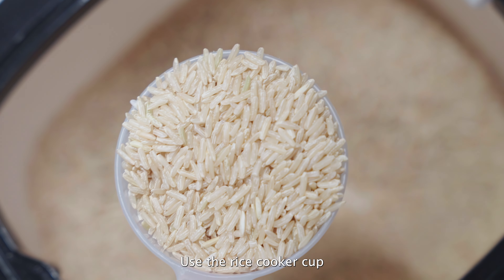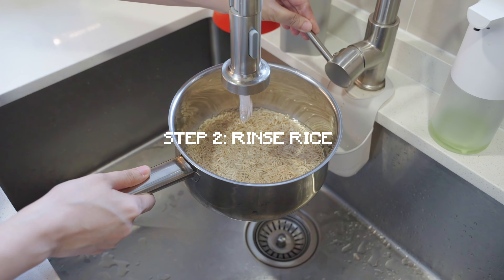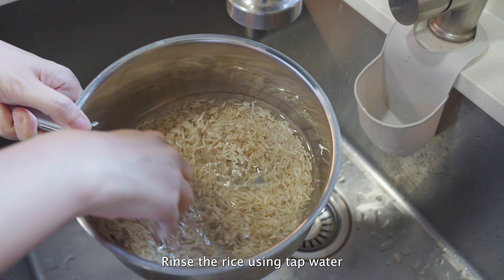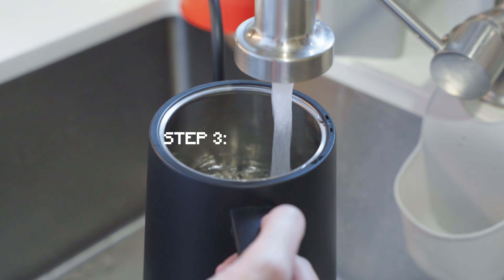Use the rice cooker cup and not a regular cup measure. Step 2, rinse your rice. Rinse the rice using tap water to remove excess starch and impurities. Step 3, boil water.